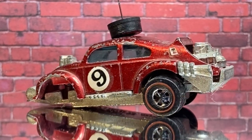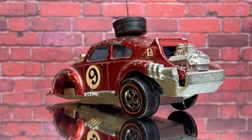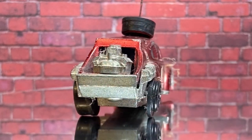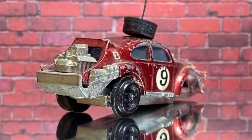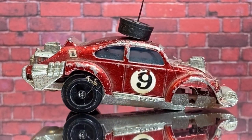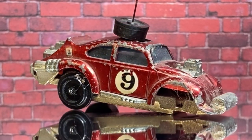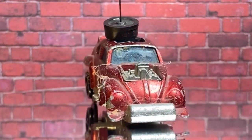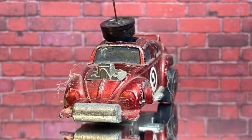G'day viewers, welcome to this week's PB's Retro Restorations. This week we've got another Hot Wheels Redline, a 1971 Evil Weevil, which is a Volkswagen Beetle obviously with two what looks like Hemi engines in it. This one belonged to my other Uncle Phil — I've got two — and this one's been sitting on my shelf for some time.